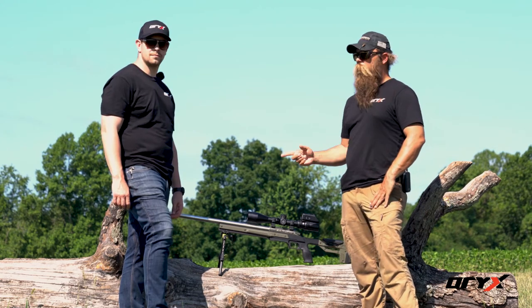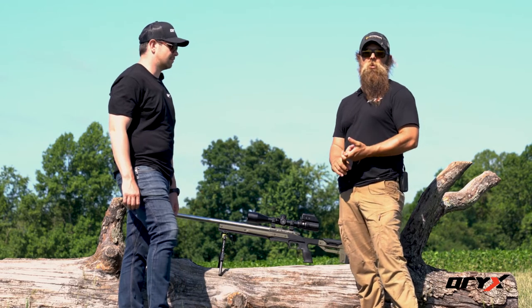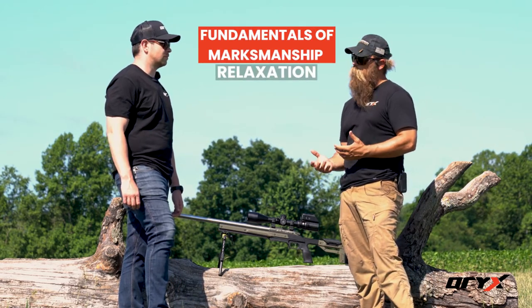Hey, I'm Andy Slade. I'm here today with Corbin with Oryx Chassis, and this is the second video in a series about fundamentals. This video is going to be about relaxation.